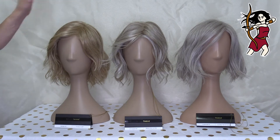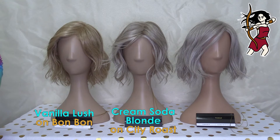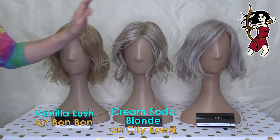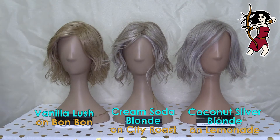First of all on this side we've got Bon Bon by Belle Tress and this color is Vanilla Lush. The one in the center here we're looking at City Roast by Belle Tress, and the color here is Cream Soda Blonde. And over here on the end we've got Lemonade by Belle Tress and the color is Coconut Silver Blonde.